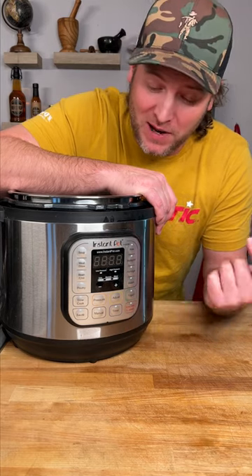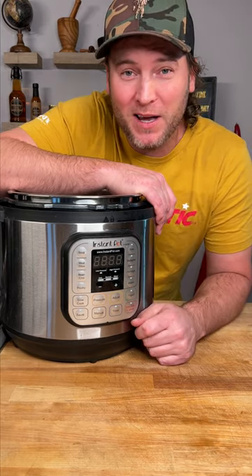I'm going to try something I've never tried before. I'm going to use my Instapot and I'm going to make a Boston butt. Let's do it.